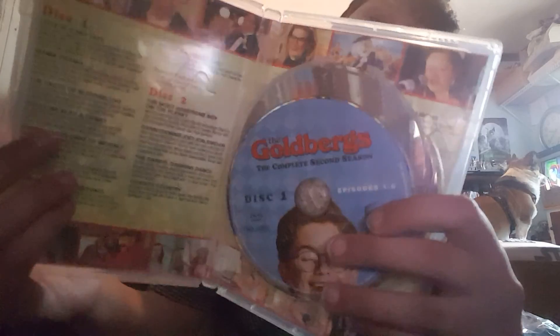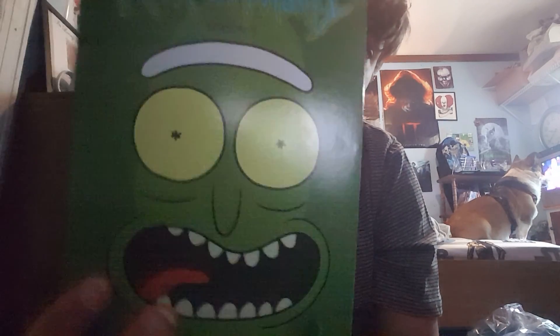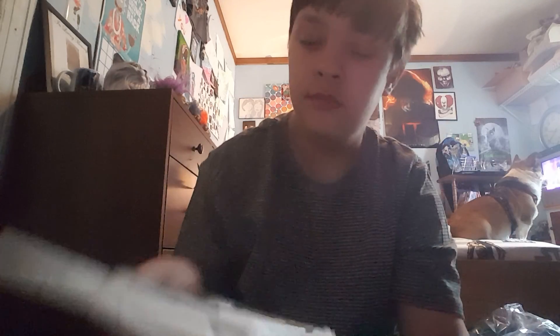And then we have the dough bars season 2 — this one, this 2 and 3. And then we have Rick and Morty — I'm not going to show you guys the ones, but we do have Rick and Morty season 3. And then just put the rest on the back, and then just 1 and 2.